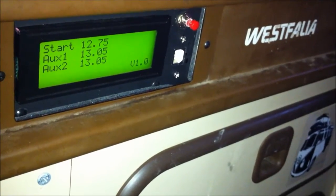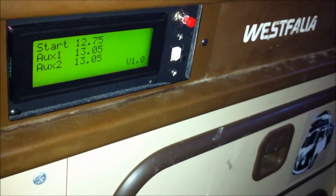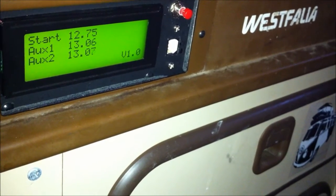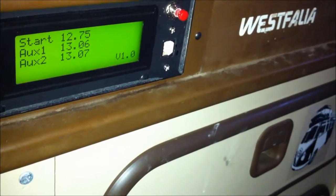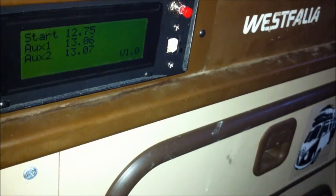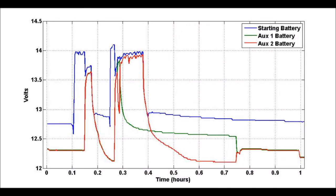One of the coolest features is the micro SD data logger. It's configured to log the voltages from the starting and both auxiliary batteries every 10 seconds. To get the data, you just reach in and grab the micro SD card out. You can then plot that data and see some cool trends. Looking at the plot, we have three lines — blue, green, and red for the three batteries — and you can definitely see some things happening.